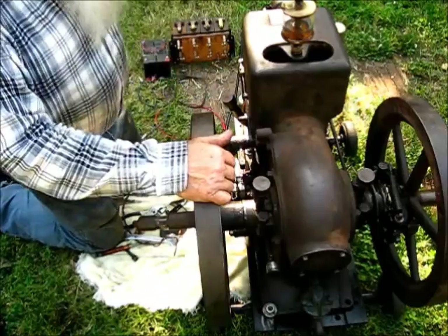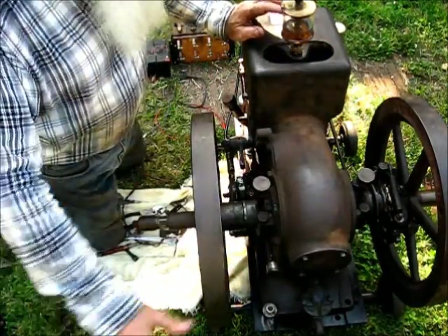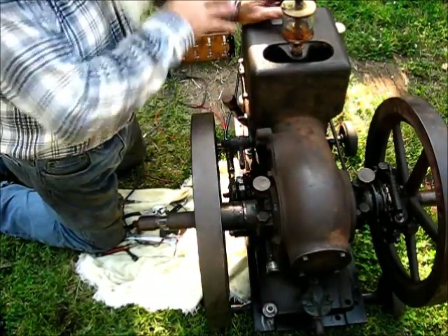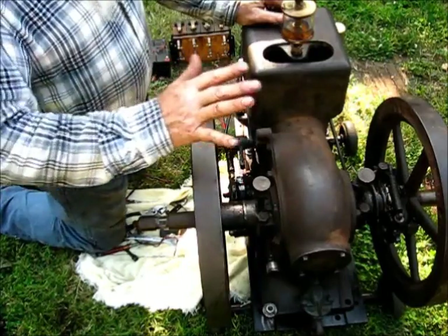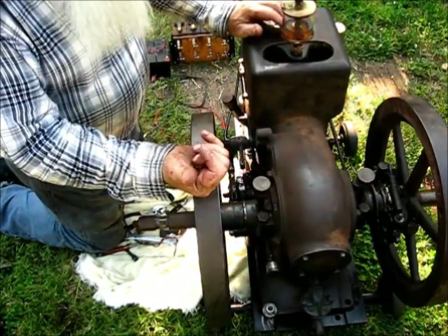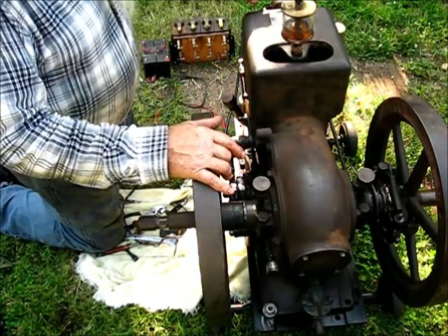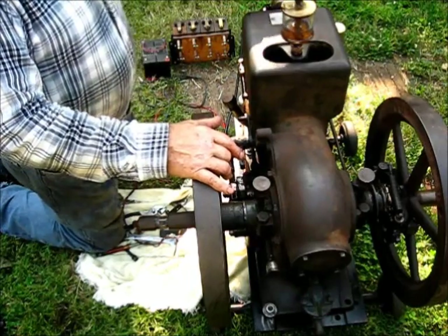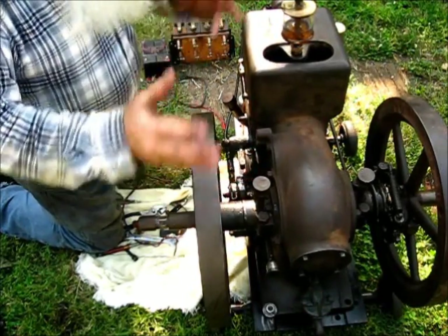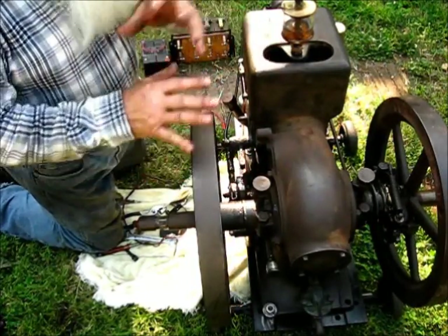The bottom line is, the reason I'm not going to put that EK mag on here and start this engine is: let's say there is something wrong with the magneto and I'm trying to start the engine. Maybe it's something wrong with the fuel system. Maybe it's got a bad spark plug in it. Maybe something is not right. You're at a loss to know actually what to do.